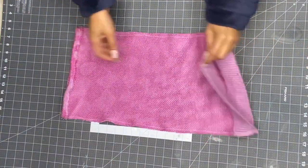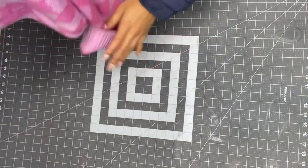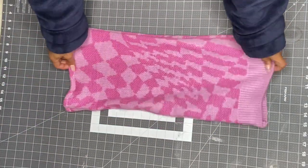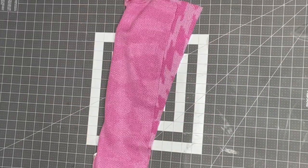I took an inch down of the top and created a hem at the top of my skirt so it looks cleaner. And this is my final skirt. It looks very small, but it does stretch to fit, as you've seen in the video already.